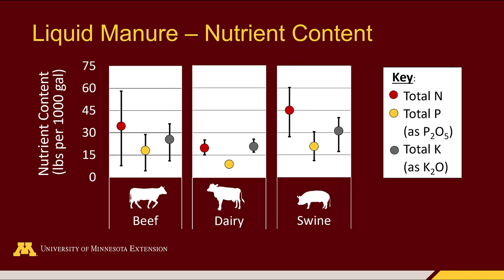From left to right within each manure type we see total nitrogen content, total phosphorus, and total potassium. The variability really illustrates that it's important to get samples taken from your own operation in order to better understand what nutrient concentrations you are actually applying to your fields.